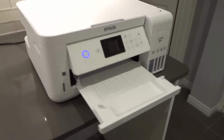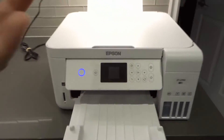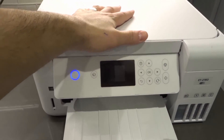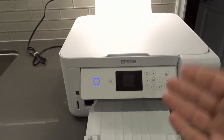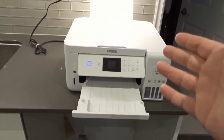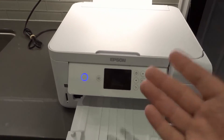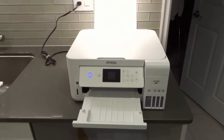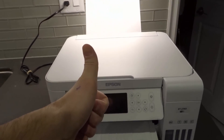Number eight: if none of this works, you might have a software glitch or malfunction — your hardware may be fine but you're having a software issue. You can factory reset the printer through the settings or setup menu, go to the reset option and select reset all. That will erase everything and you'll start fresh, but luckily this printer only takes a few minutes to set up.